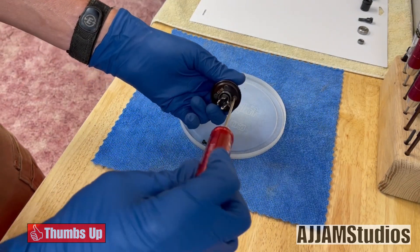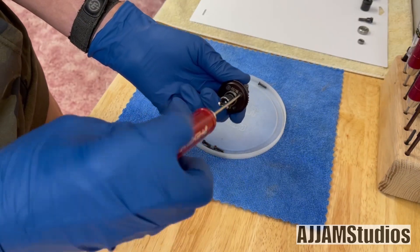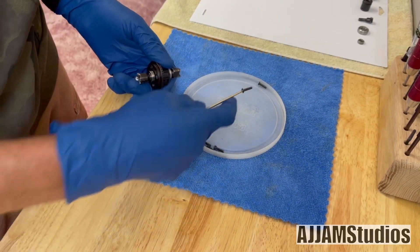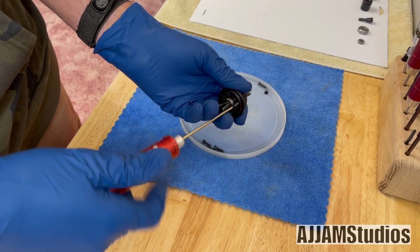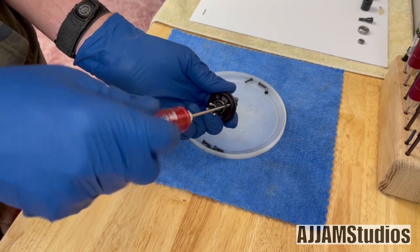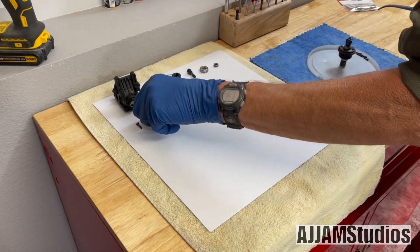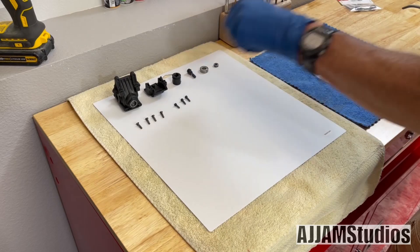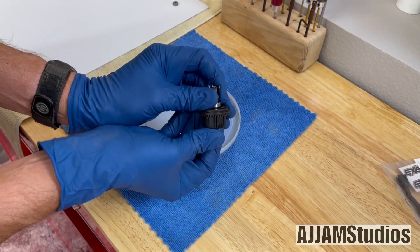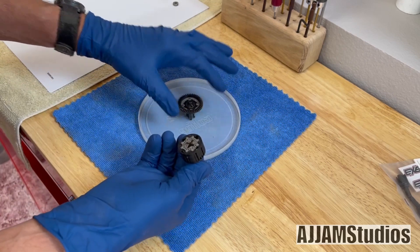Now we've got four screws on the differential itself, so we'll go ahead and back these out. I prefer not to use a screw gun — it heats up the plastic, so I usually use a hand tool to get things apart. Now let's pop the top off. Get a good firm grip on it and wiggle it side to side. This will show you the star discs and the gearing. We're going to take the small end apart first.